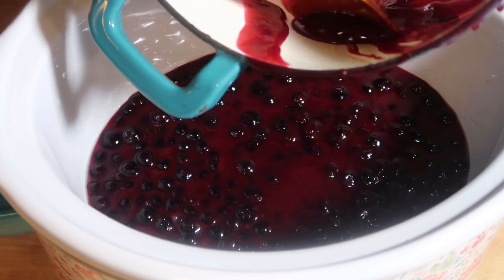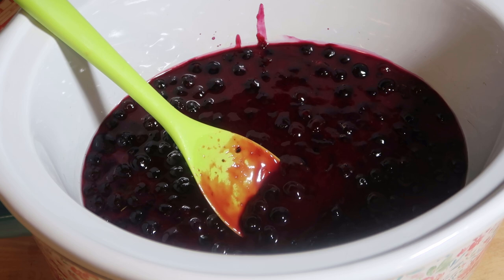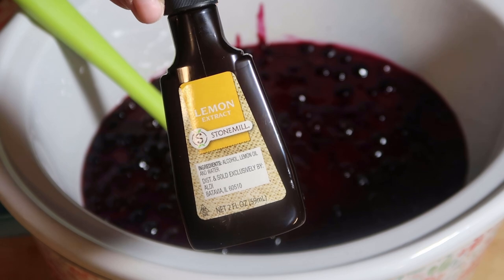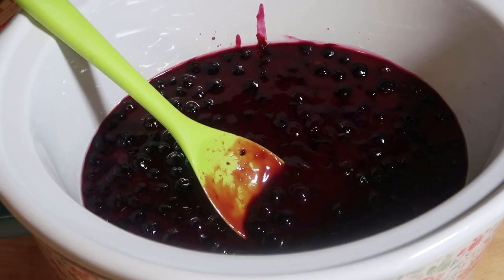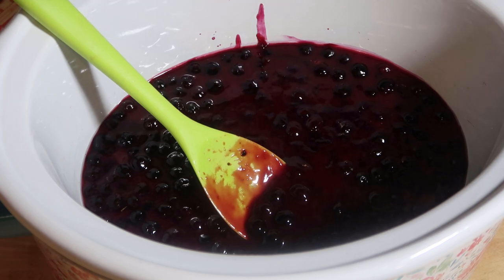I added in my blueberry pie filling, and to that I'm adding in a little bit of extract because I want a lemon blueberry flavor — as if I was going to be able to taste it. But I added in my lemon extract, I mixed it together, and then I topped it with a yellow cake mix.